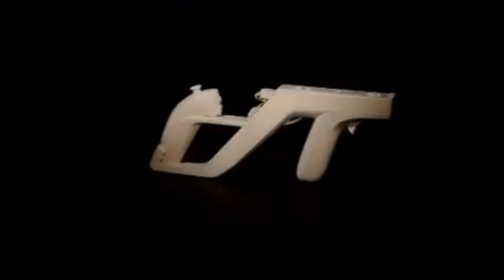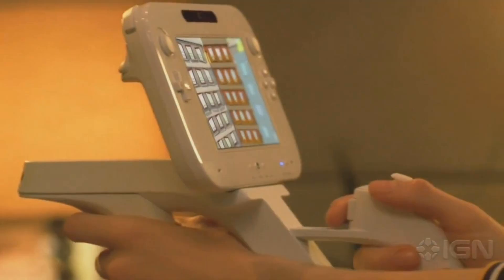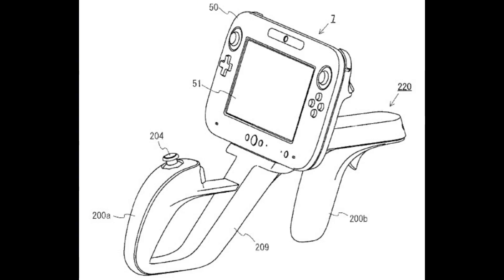There is an accessory for the regular Wii called the Zapper. This accessory lets you connect a Wii remote and a nunchuck to what looks like a gun, making it easier to play shooting games. It seems like Nintendo wanted to make it work with the Wii U gamepad as well, but it was never released.